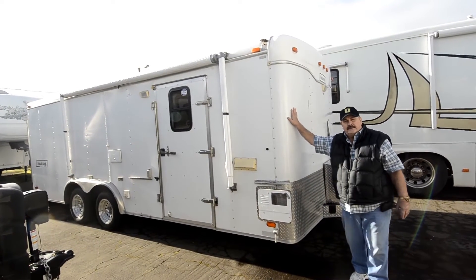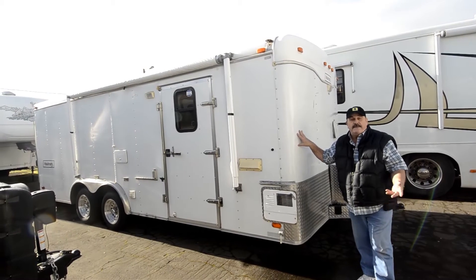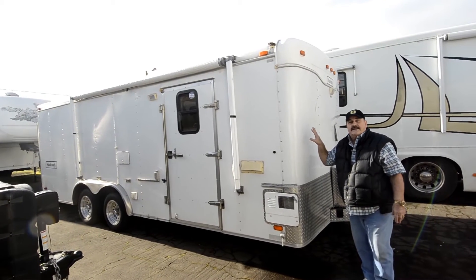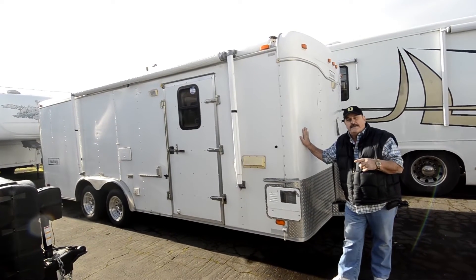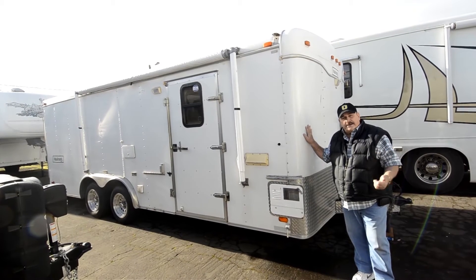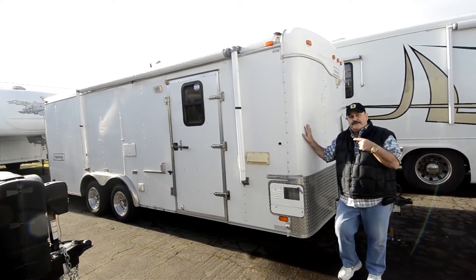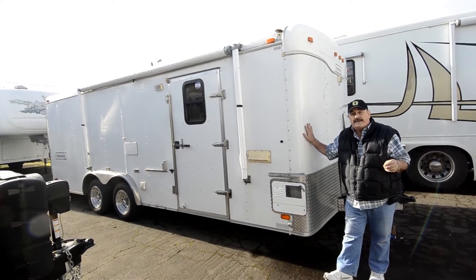I used to sell these for a living, and these are really, really popular. This is a 20-foot cargo trailer made by Hallmark. But it's also a toy hauler and a travel trailer — you'll know what I mean when we go inside. Normally it's just a cargo trailer, and you hardly ever find any used ones for sale. The reason is when they buy one of these, whether for hauling toys or a car, when they're not using it, it's a garage — a storage place. So it's real difficult to find a used cargo trailer anywhere, and this is very, very low priced for what it is.